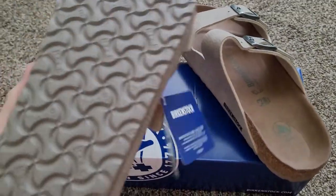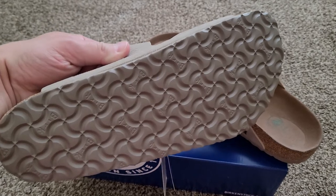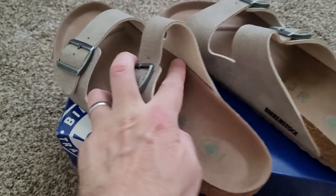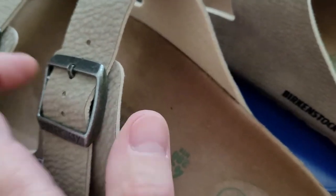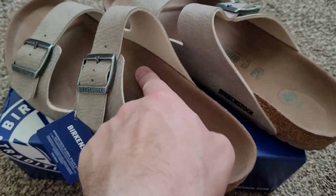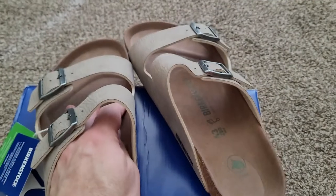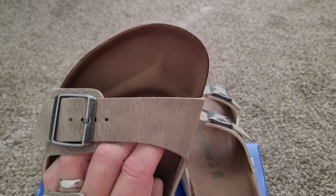One thing that a lot of people love about Birkenstocks — and I'm among those people — is the sole: really durable and great. Once you break Birkenstocks in they are super comfortable, but for me personally it does take a minute. The reason being is the arch is very high, and I don't have a particularly high arch. Just trying them on I immediately feel a pain in that part of my foot, but because they have a cork midsole it compresses to a certain extent and the insole will actually mold to the wearer's foot over time.